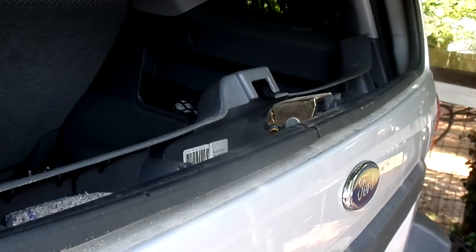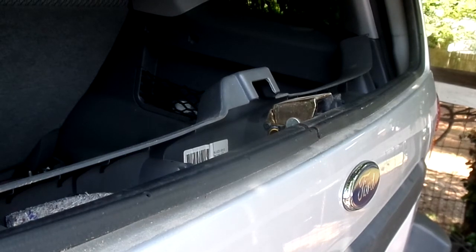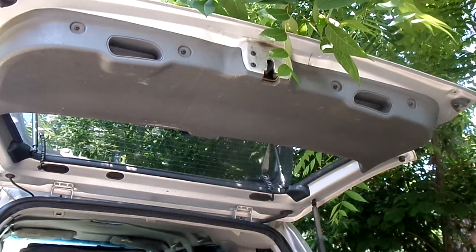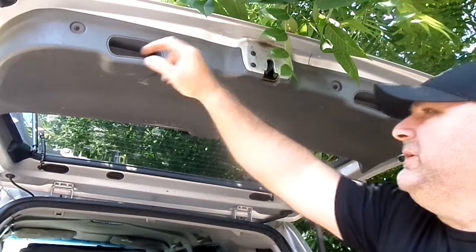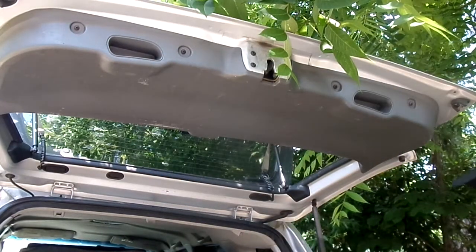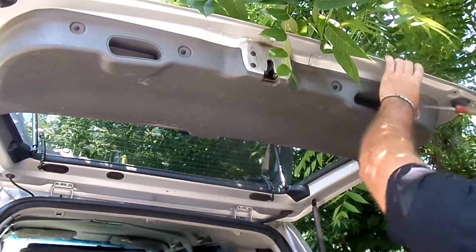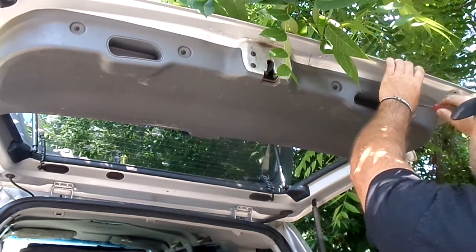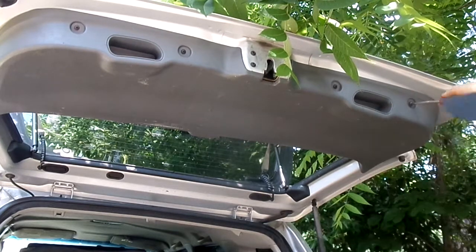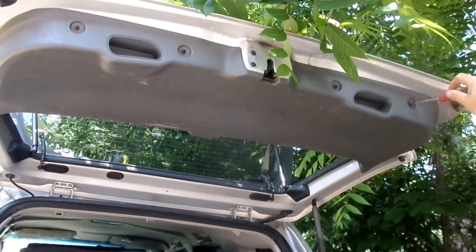If we take a look here, we have four Phillips heads - one, two, three, four. But these are on the bottom like I said earlier. You won't be able to access them until you pop it off. So I'll entertain you by popping this off.